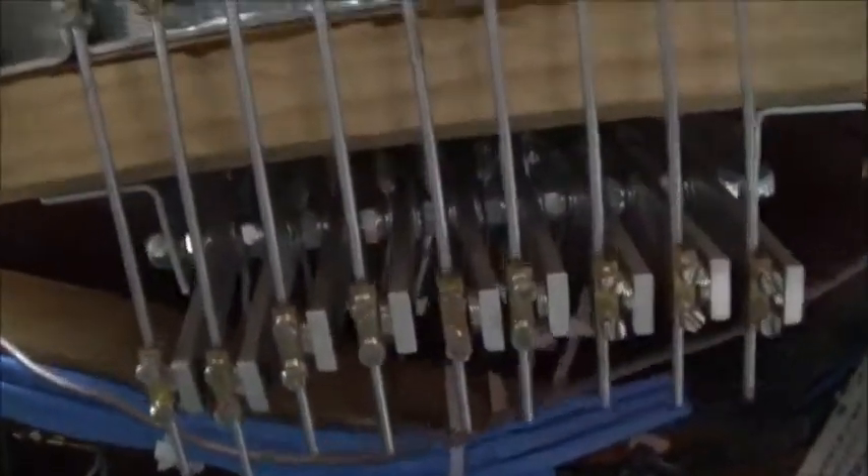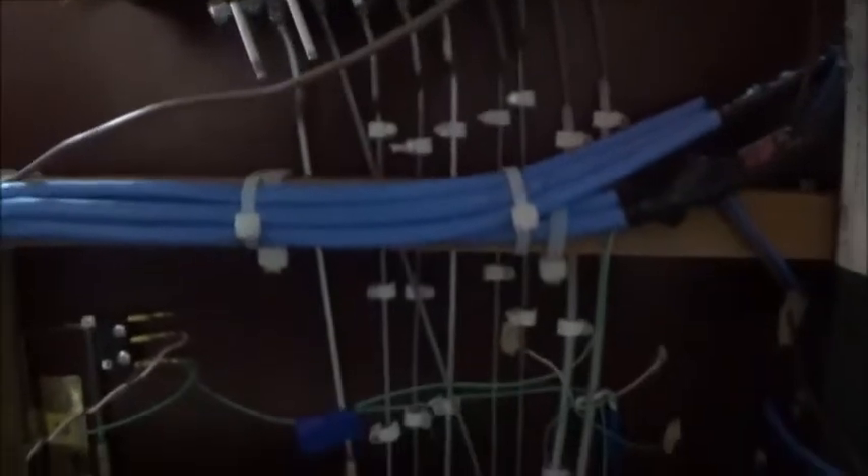It's a bit dark under here but you can see there are connecting rods everywhere and they travel through to brass hinges which have a point actuator in them. There are also micro switches connected up to them and everything for route selection and frog polarity control.